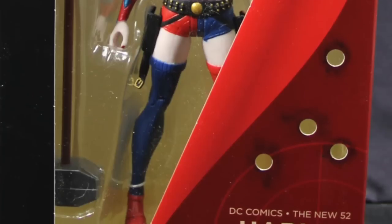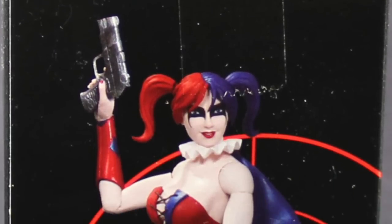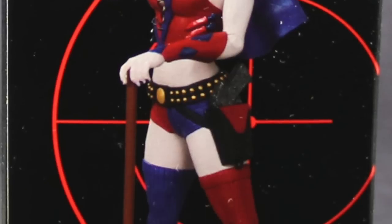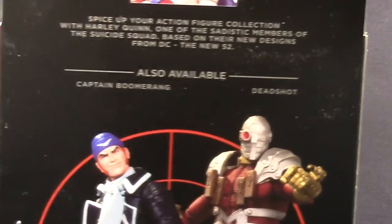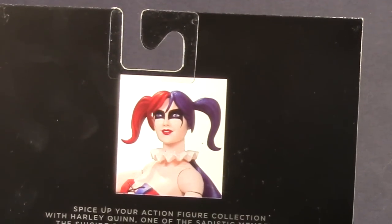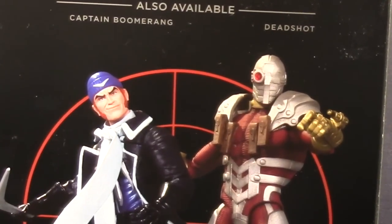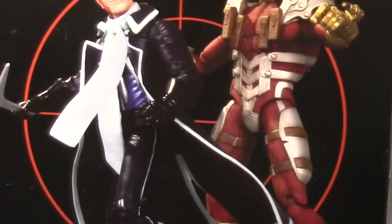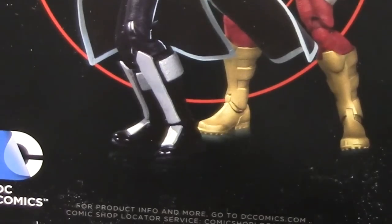The figure is clearly displayed along with the accessories it comes with. On one side we have a darkened image of the character, and on the other side we have a picture of the figure along with the name of the sculptor — this one was sculpted by Jack Matthews. It also tells us the figure stands approximately 6.775 inches tall. On the back we have a thumbnail image of the figure with a brief bio, and images of the other two figures in the series, Boomerang and Deadshot. All three were released this week and should be available at your local comic book or specialty shop or online.